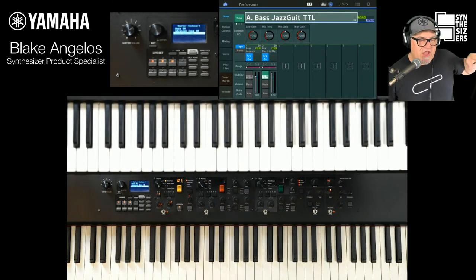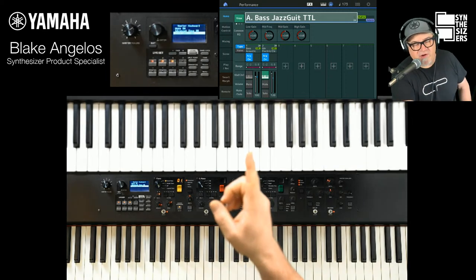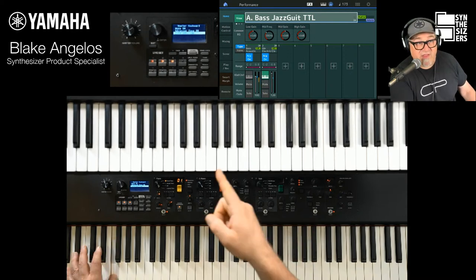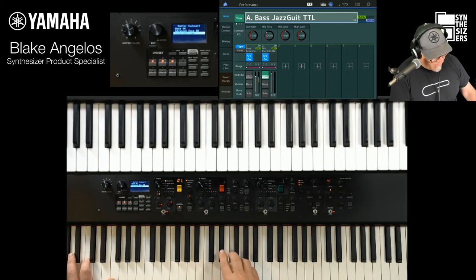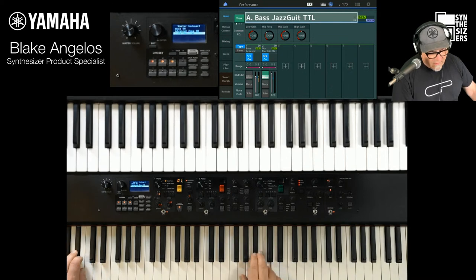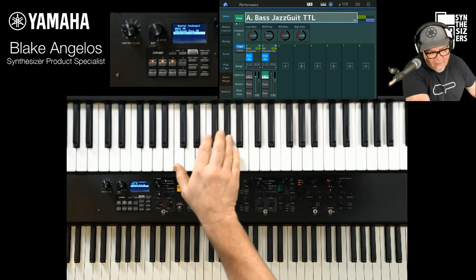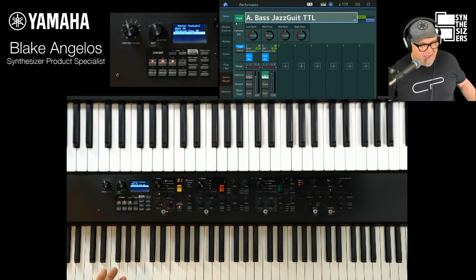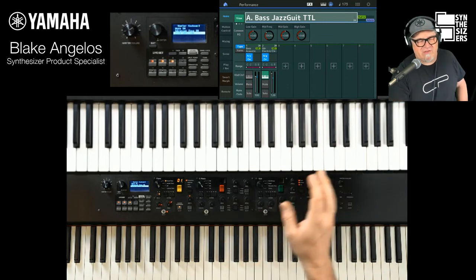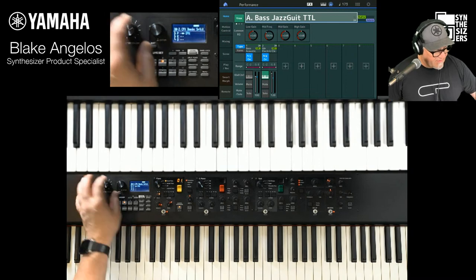In a dual keyboard setup with something like the MODX, keyboard control is set for part two. So I have a guitar up here, piano down here, and bass that I'm playing from the CP right here. Up here I have all my sounds — brass sections and everything you get with a MODX — but then the killer weighted action down here, and I can use them both. That's pretty cool.